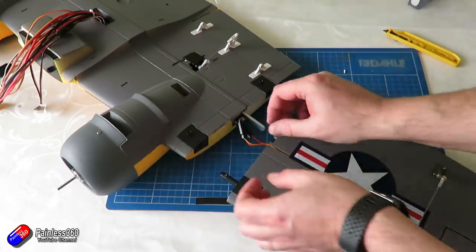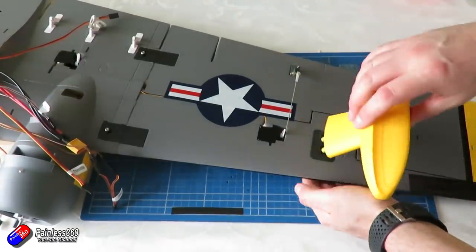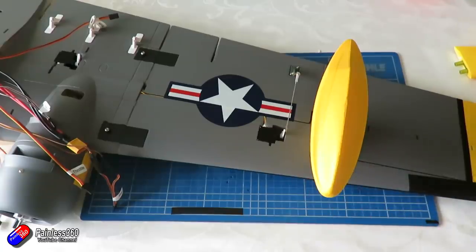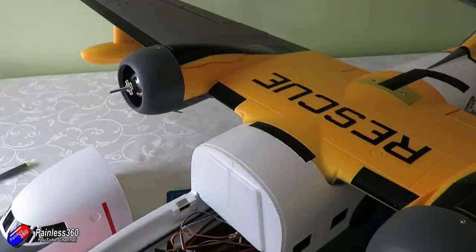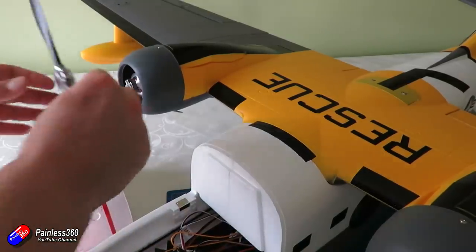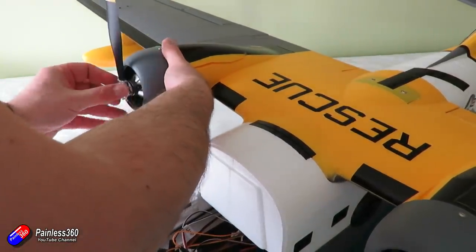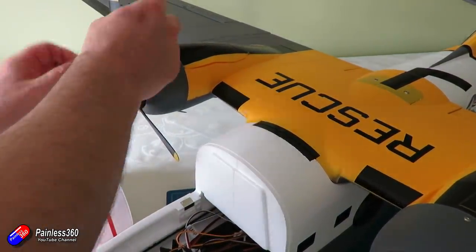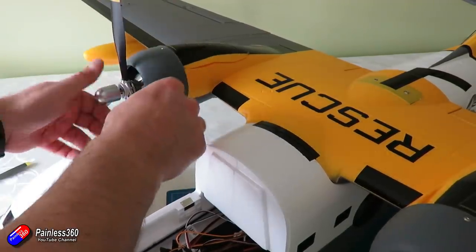Once that's done, the next job is to install the pontoons on the end — they just push into place. Don't glue them; use a couple of screws on the other side to hold them into position. The props push on in place, very similar to a lot of the scale planes that Avios do at the moment. The front is held on with a scale bell detail that you just screw on finger-tight — you don't have to go crazy with it. The prop is connected to the motor with a little locking piece at the back.